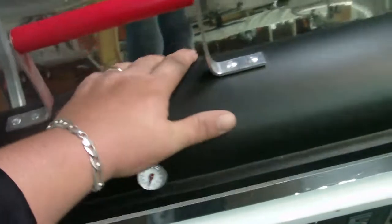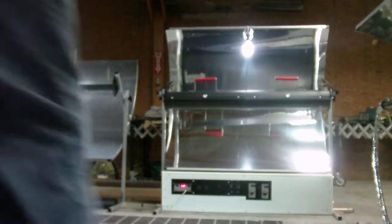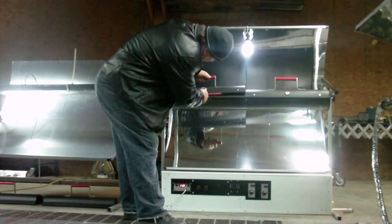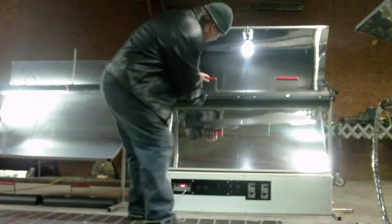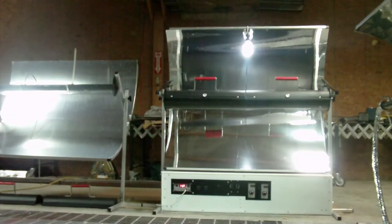Now you can see the temperature is wrapping back around from where it was. You can see my hand on top. I'll set this back down and give you another temperature readout. 319 degrees inside. Pretty cool — the system works awesome.